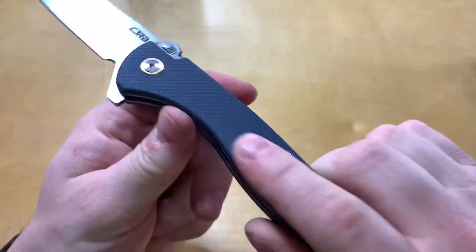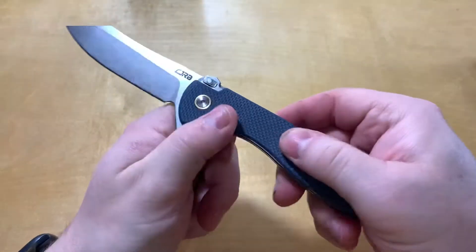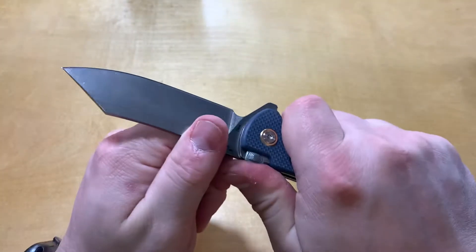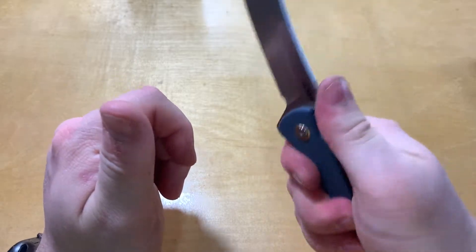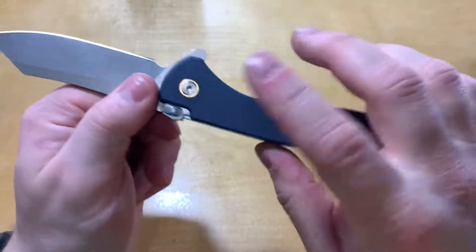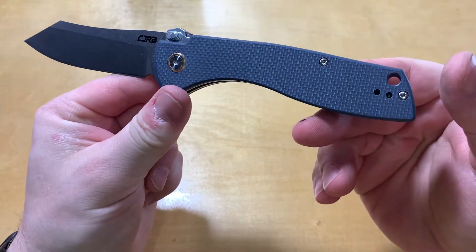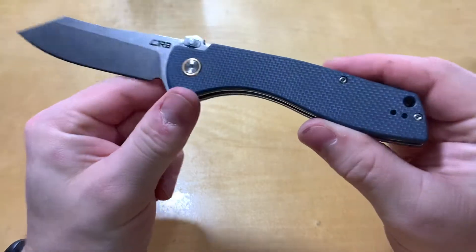The G10 has a really nice texture on it. Even if you've got wet hands, sweaty hands, or oily hands, I doubt you're going to have any slipping issues with that.